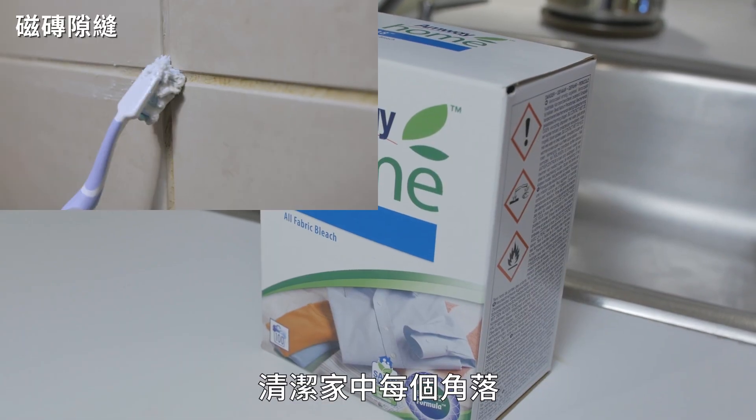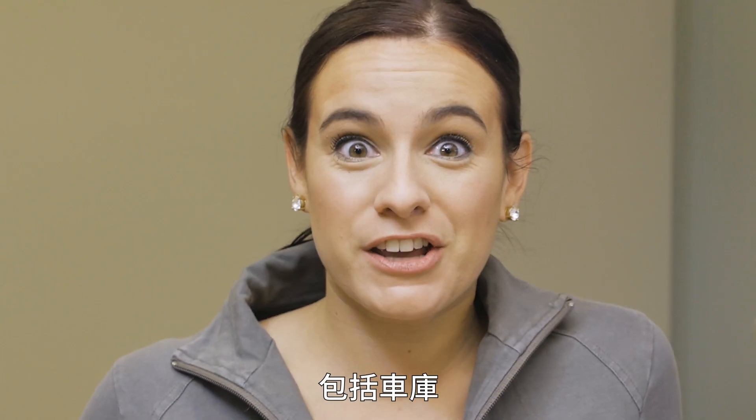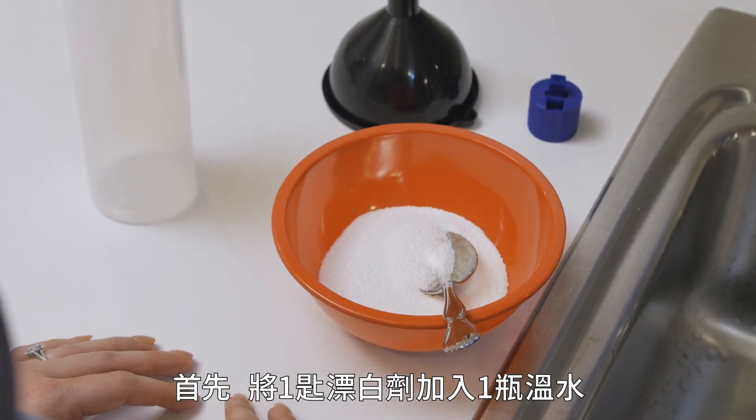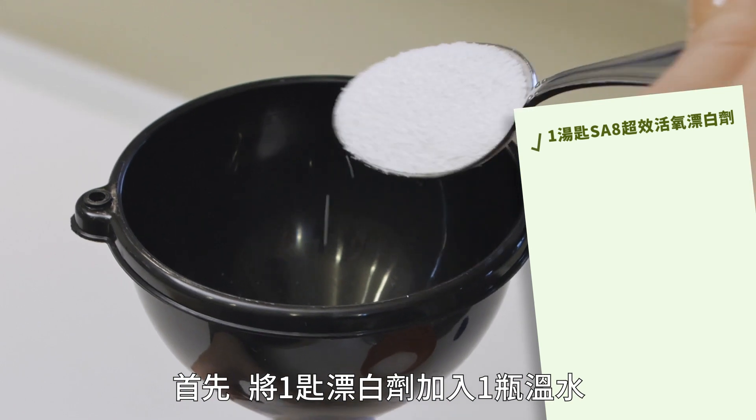I'm going to show you how this product, despite its name, can clean every room in your house, including your garage. I brought these floor mats inside to make it easier to clean. First, we'll mix about a tablespoon of All Fabric with a bottle of warm water.